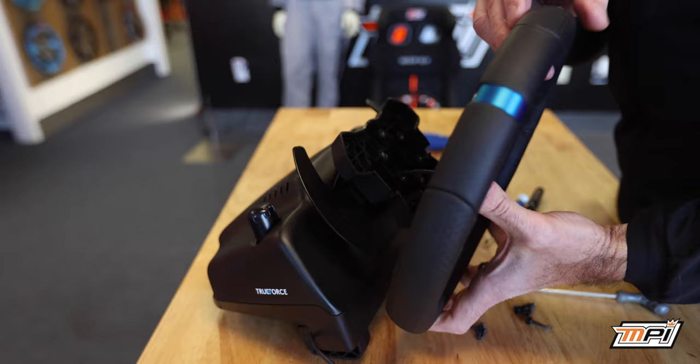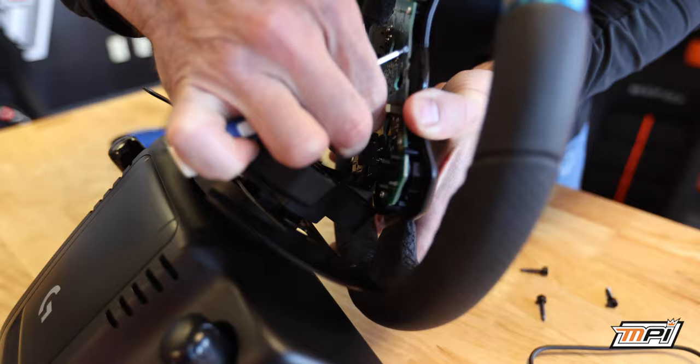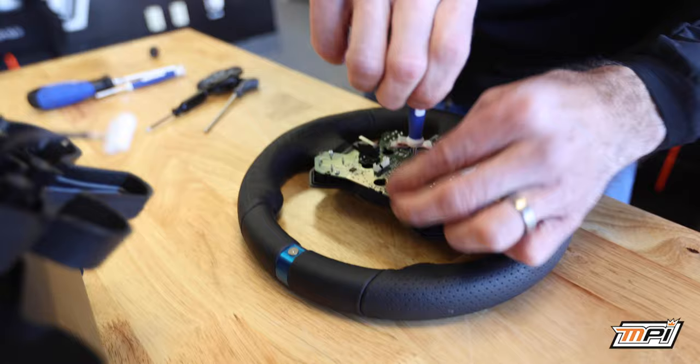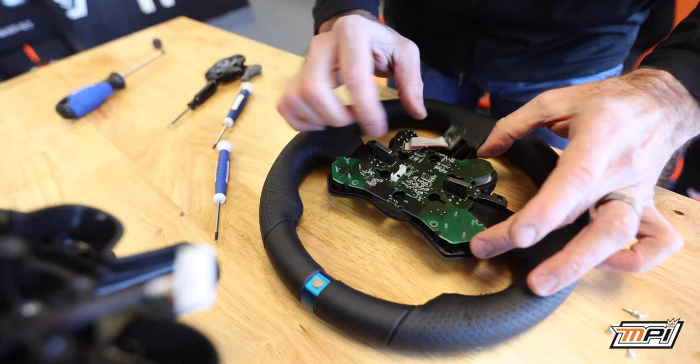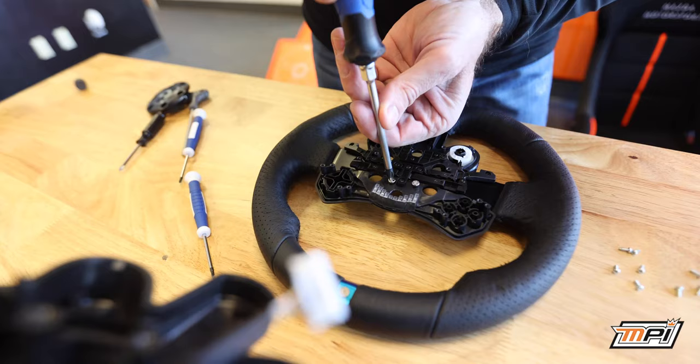Carefully remove the circuit board plug by lightly pulling on it until it releases from the board. Begin to remove the board and button assembly from the wheel by undoing the screws on the board. This will then reveal the screws holding the button box in place. Remove those as well.